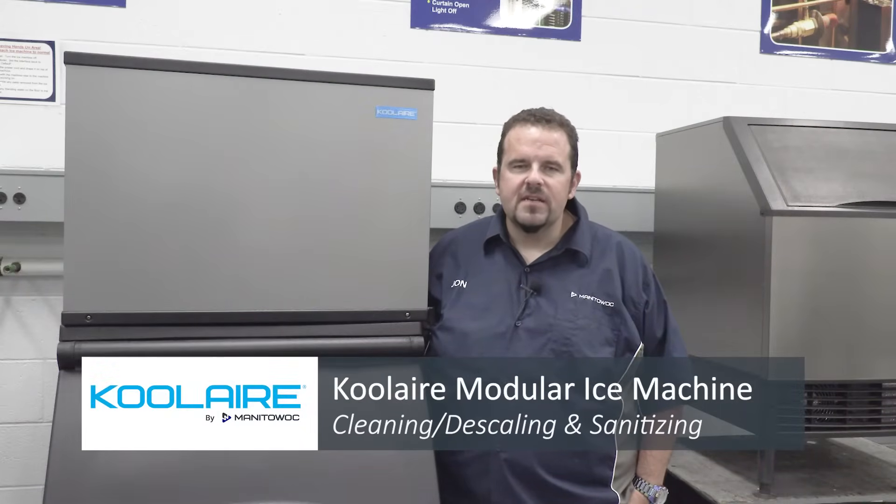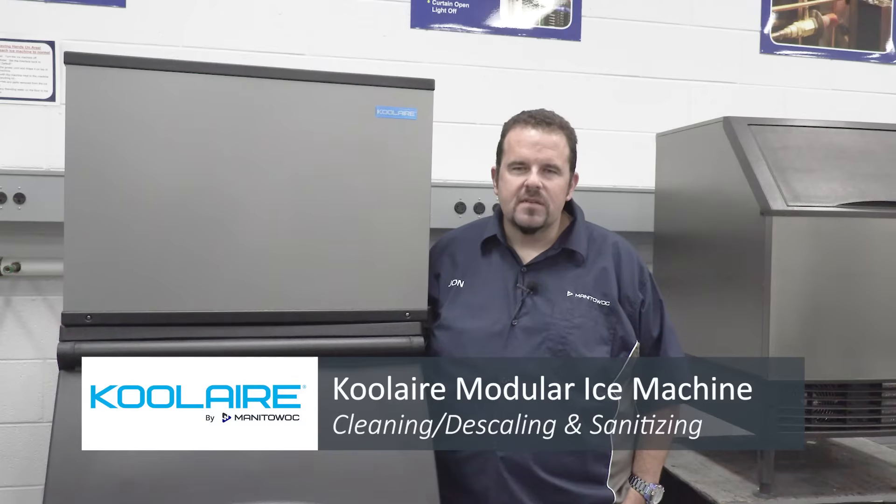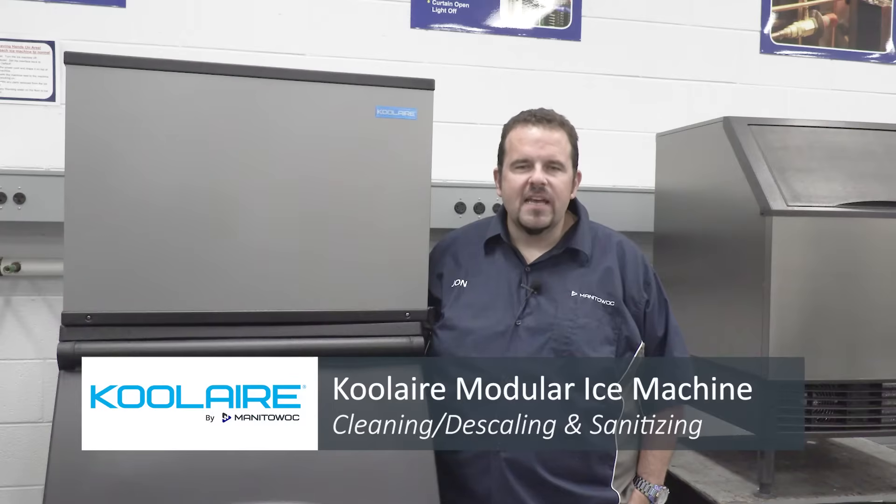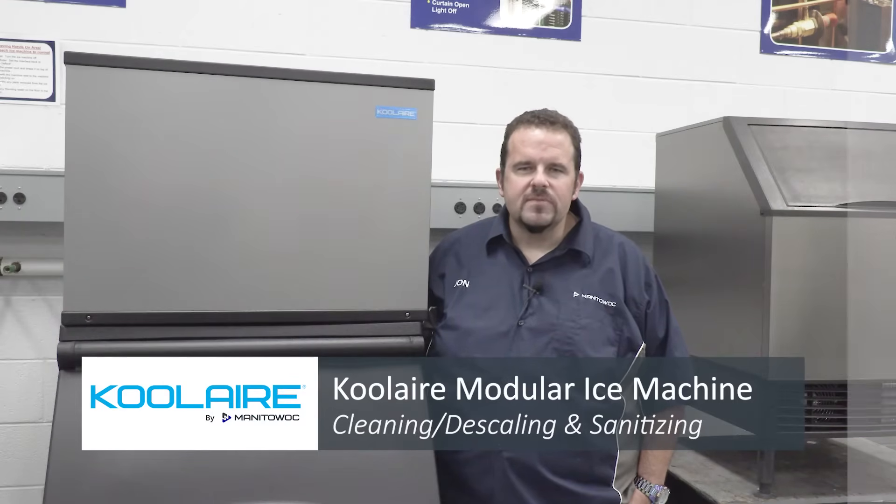Hello and welcome to Manitowoc Ice Service Training Center here in Manitowoc, Wisconsin. My name is Jonathan and today we're going to show you the procedures for descaling and sanitizing a Coolair modular ice machine.